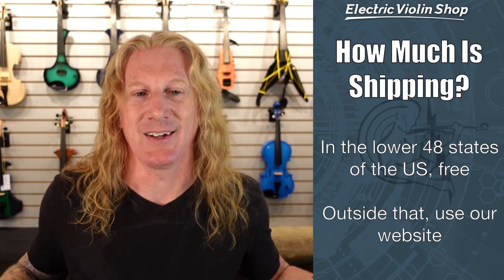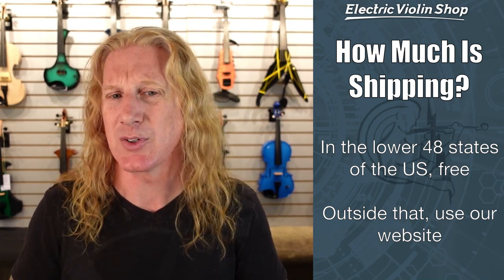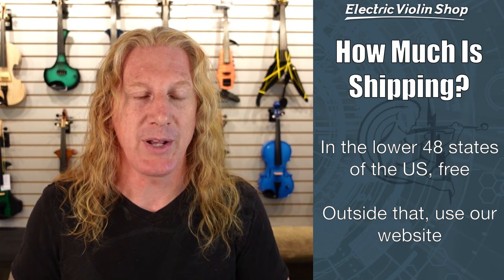How much is shipping? We are in Durham, North Carolina. And unless you come visit our shop — which I highly recommend doing if you can — we're probably shipping an instrument to you. Well more than 90% of our business is remote over the internet, so we're shipping an instrument to somebody.